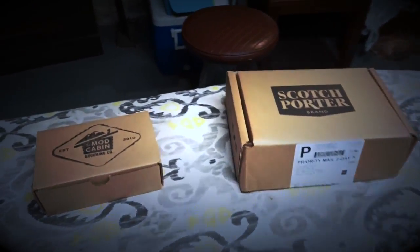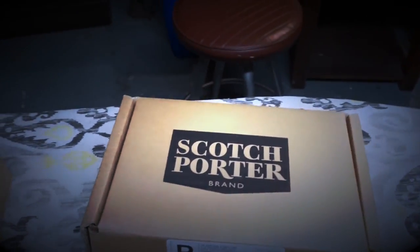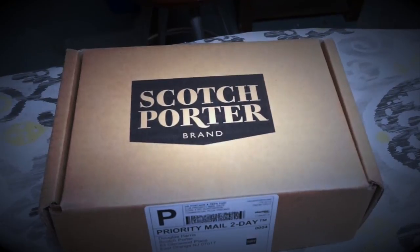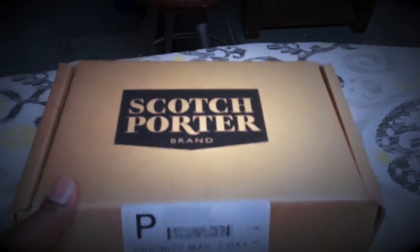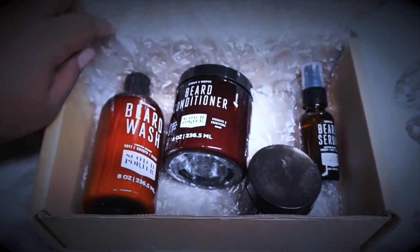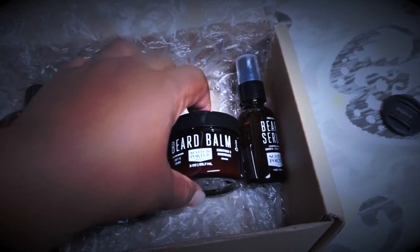Oh yeah homies, I almost forgot. A surprise came in the mail for me today from my baby — I love you baby. Both boxes have beard treatment products in them. This one box right here — the Scotch Porter. Now I heard of the brand, I just didn't do too much of my homework on this. But I hear Scotch Porter is actually pretty good when it comes to treating your beard, good for washes and face balms like that. So my baby got this for me in the mail. Let's crack this open, see what's in here.